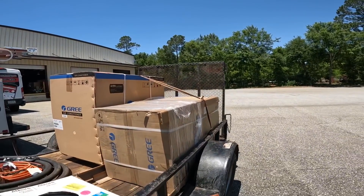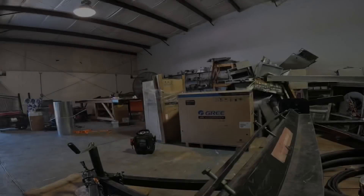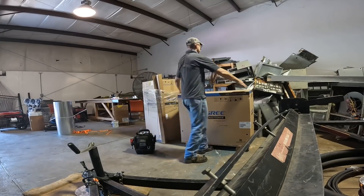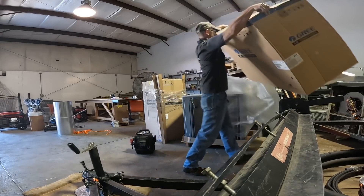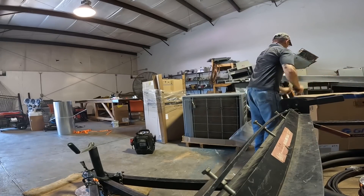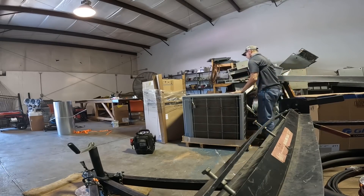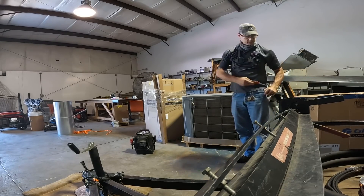Alright, so that took almost an hour. We are fixing to head back to the shop so we can open those up. We're going to need to turn that around.